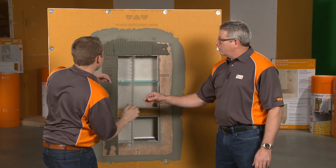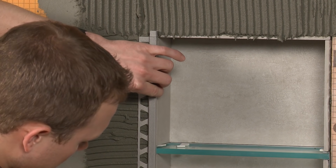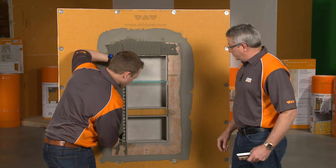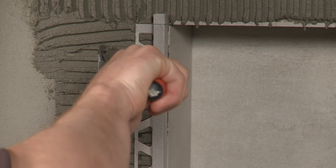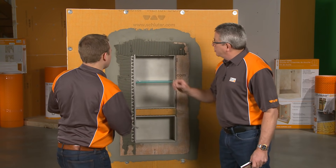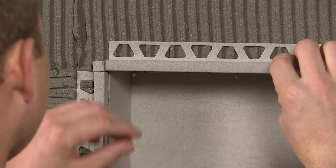Once the thinset is in around the wall, just take the profile and set it into place. Take your margin trowel and embed it. You can see that the thinset is oozing through the trapezoid perforations, working its way up through, so we know we have a good seating of that.